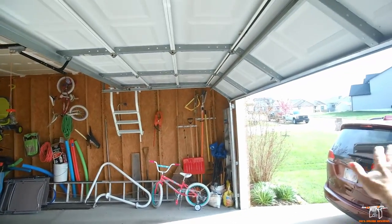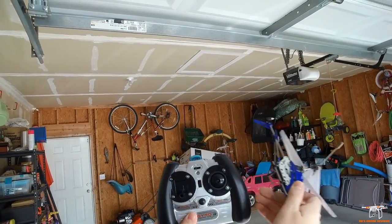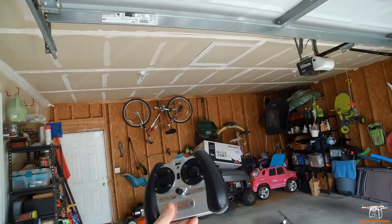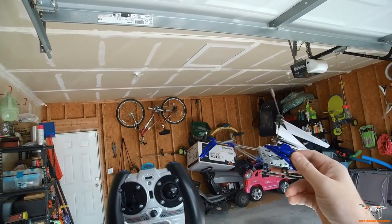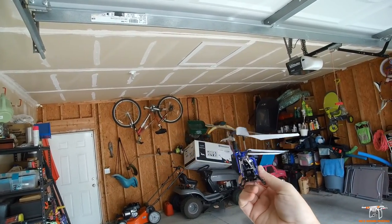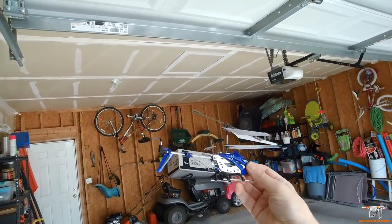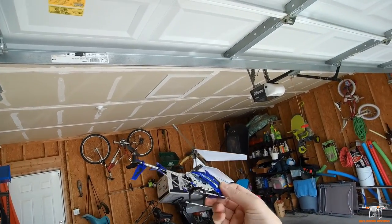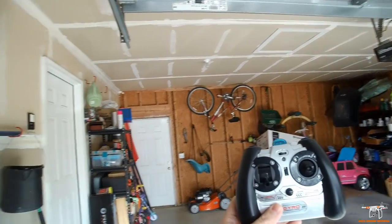I do have to be careful of the sunlight coming into the garage. That's a real problem with these indoor flying helicopters — they have an infrared controller. Sunlight will interfere and can cause the helicopter to lose responsiveness, fly off, or do something funny because it's getting a false signal from the light, confusing the infrared sensors on the back of the helicopter.